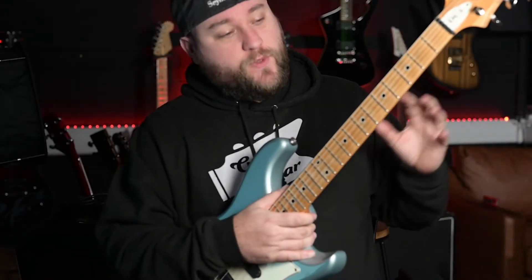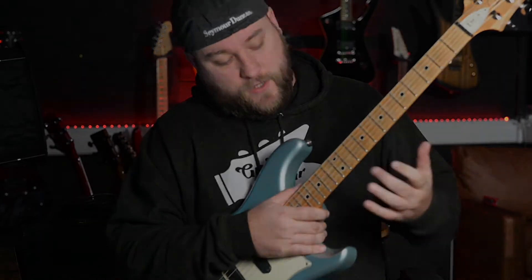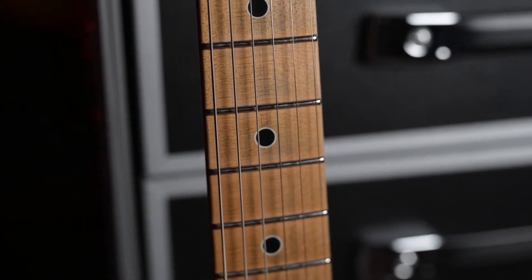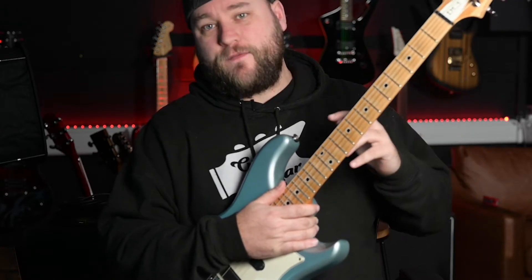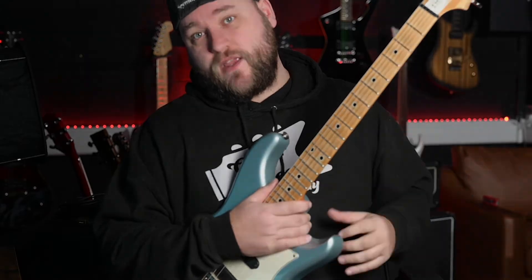Checking out the specs at the neck: we've got a maple neck with a maple fretboard, dot inlays that have got a really cool little white circle around them — I'll show you a close-up of those. We've got 22 nickel frets, it's a 25 and a quarter inch scale, and it's got PRS's locking tuners on there as well.